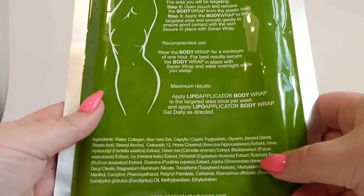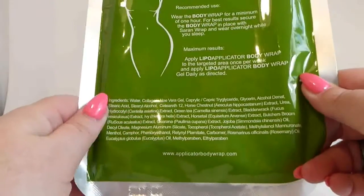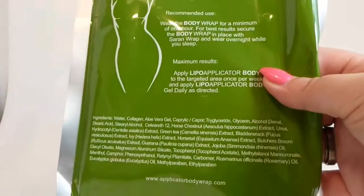The ingredients are right on here. It has all kinds of good herbs and stuff in there, which is always good. It has aloe vera gel. These smell like peppermint — peppermint and herbs. It's kind of a strange combination, but they smell really good.